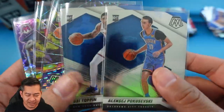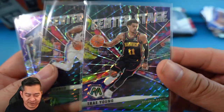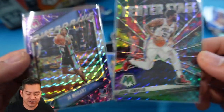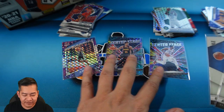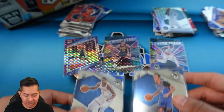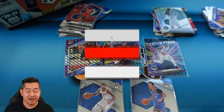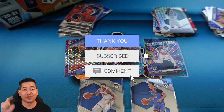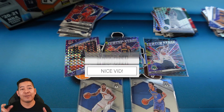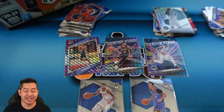For the giveaway, I'm putting up the OB Toppin base, the Poku base, Center Stage Trae Young, Center Stage Joel Embiid, and the Ja Morant Overdrive — three vet inserts and two rookies to choose from. All you have to do is like this video, make sure you're subscribed to my channel, and comment below letting me know what you think of Mosaic and which card you want. I'll pick a winner in a few days at the beginning of one of my upcoming videos.